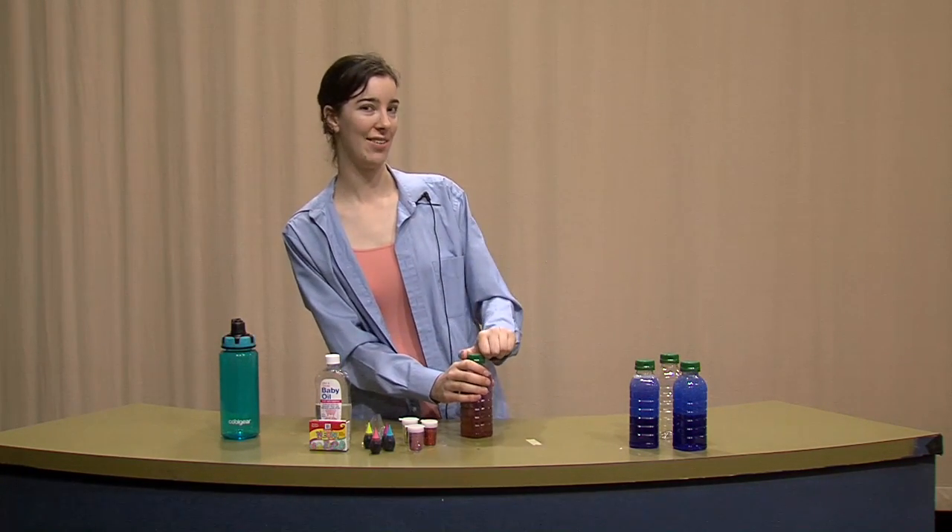That's all the time we have. Thank you for joining us today. My name is Morgan and I will see you next time.